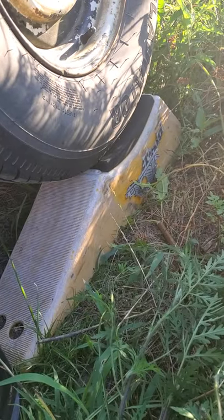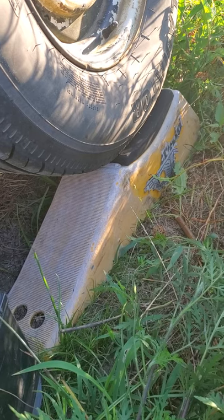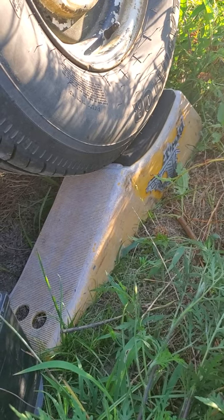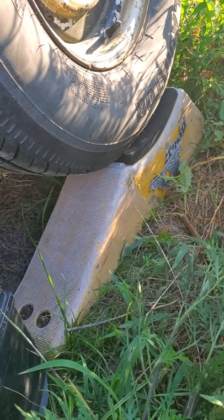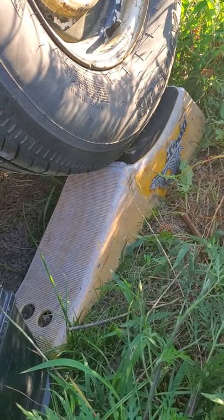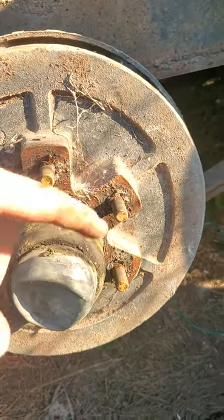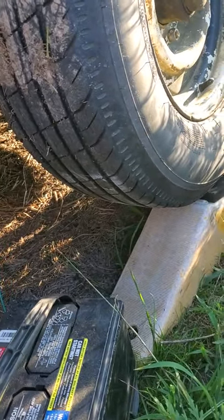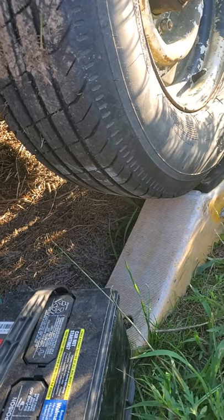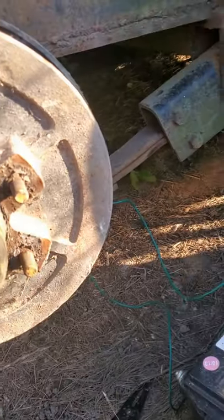Here's your bonus tip. This little thing right here is called a Trailer Aid. We bought this when we were going camping a lot to keep in our RV because we blew tires on that travel trailer like nothing else. All it is: you pull up when you've got a flat, you loosen your lug nuts, you set it behind the good tire — it has to be a tandem axle, you can't do it on a single axle — but on a tandem or triple axle, you back up on it until you fall into the notch and it picks the flat tire off the ground high enough to get the wheel off.